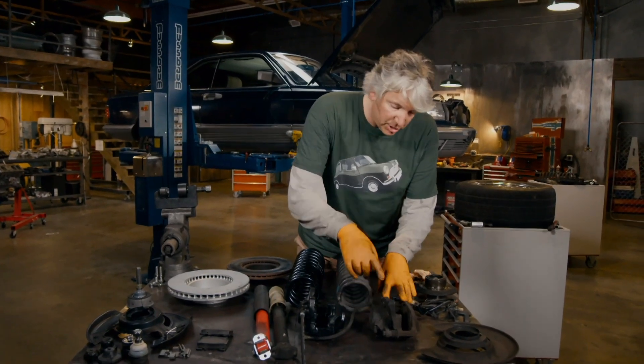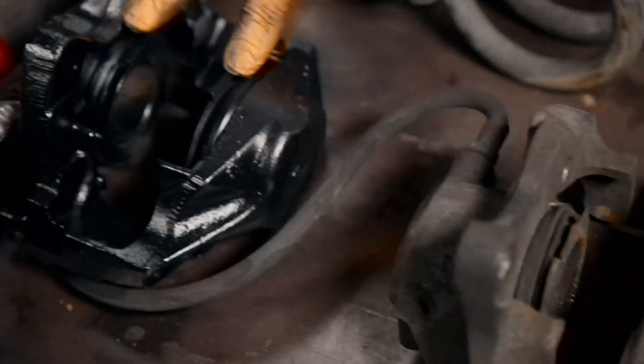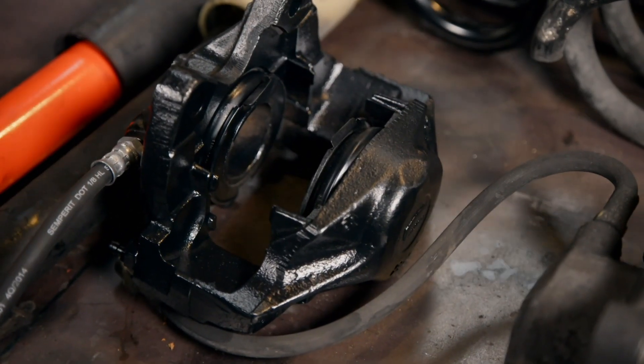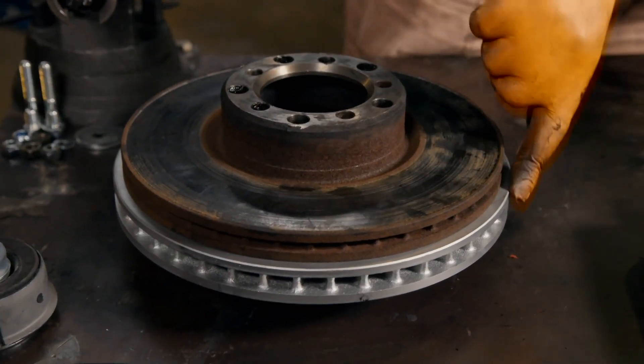Better than that, if you look at the calipers, you can see this caliper has got a single pot — that's the original caliper — but the new one has got twin pots, so it's actually got two slave cylinders either side. Because you have more surface area, you have more mechanical advantage, and you couple that with the extra diameter of the new disc, then of course you've got much better stopping power, and that's really going to help to slow down all those extra horses we're going to get from the engine.